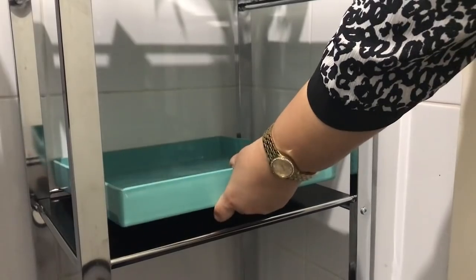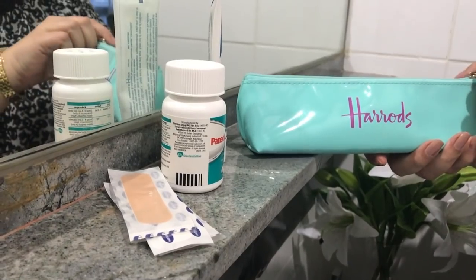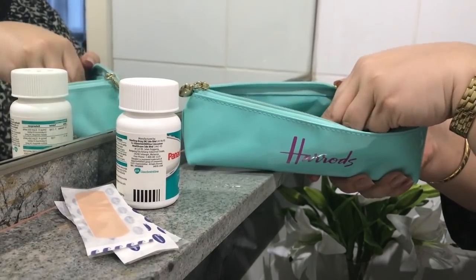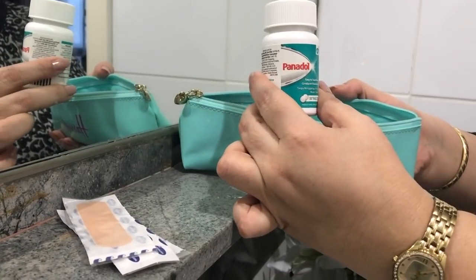In the second tier of the trolley, I placed this beautiful teal tray to create a vignette with some decor, along with this pouch from Harrods, London. It serves as a small first aid kit in case any of my friends have an emergency. In here, I have some antiseptic cream, band-aids, and some paracetamol.